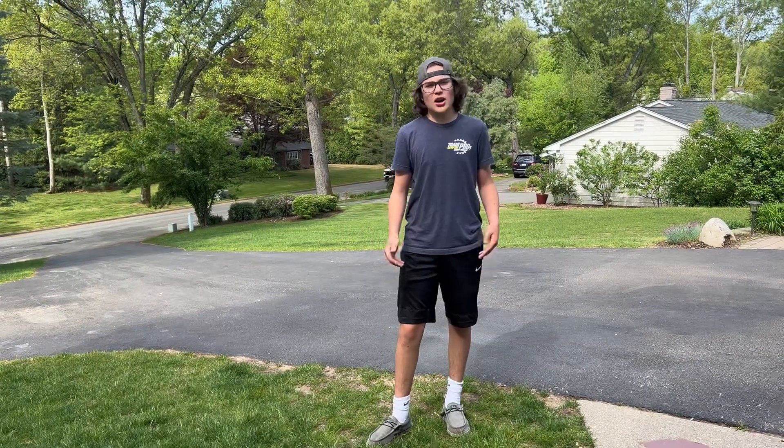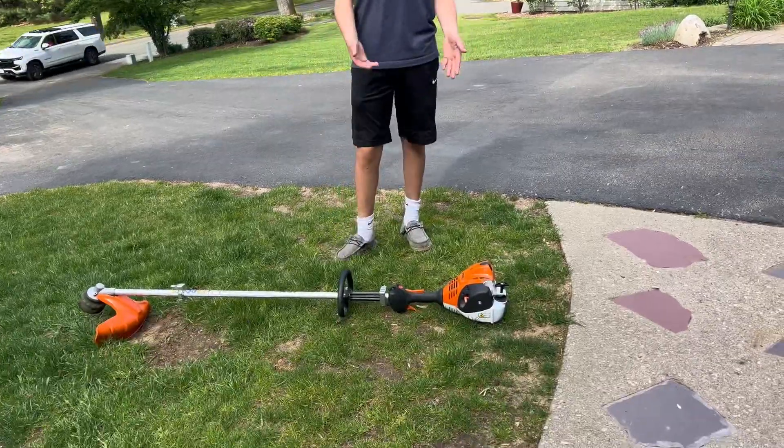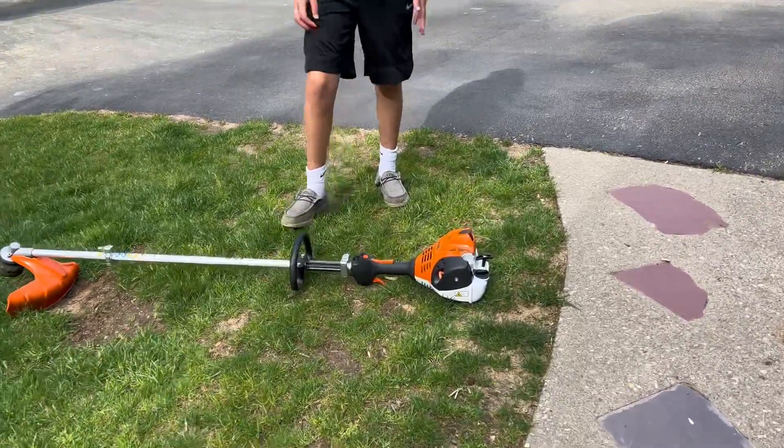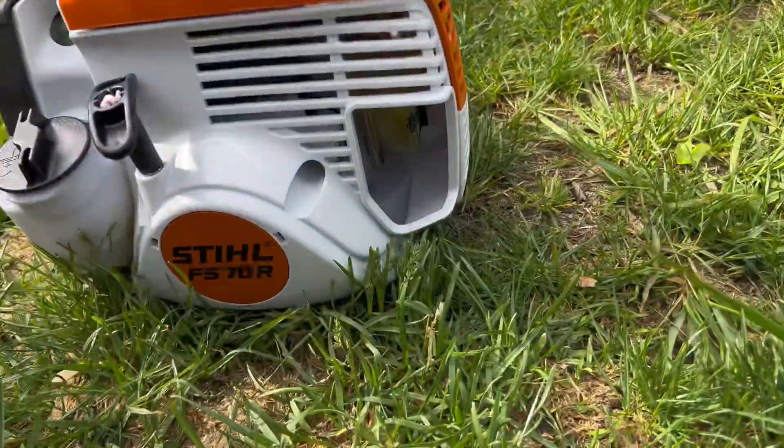All right guys, what's going on? It's Connor back here with another video. Today we're going to be viewing the FS70R. This is the lowest commercial grade weed whacker.